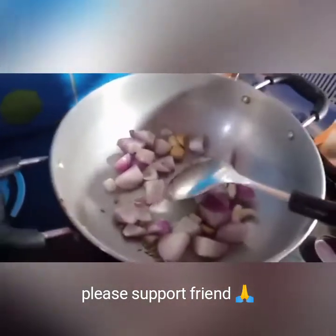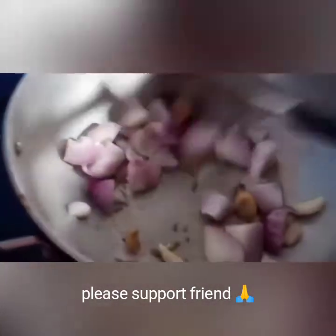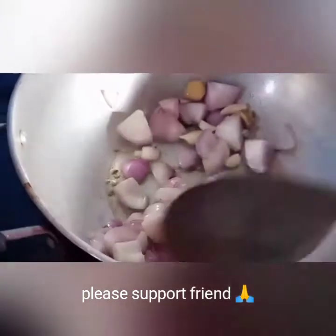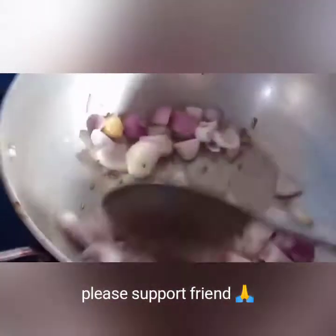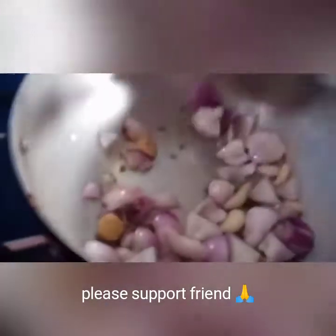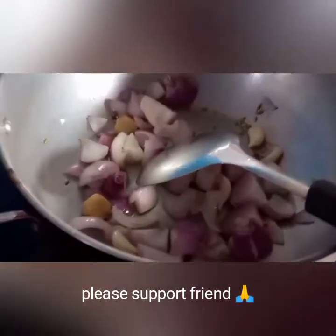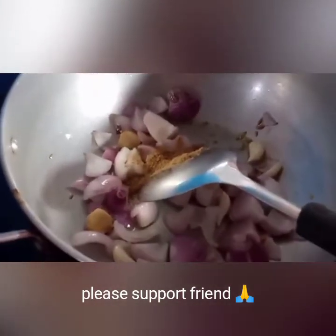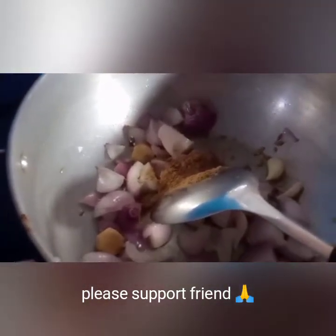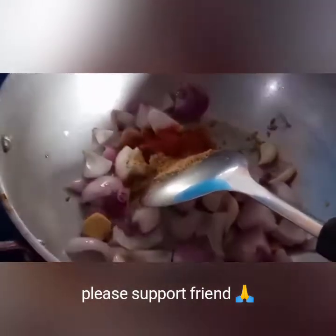Add one cup of flour and pour it in. If you add other rice, add 1 tablespoon and pour together. Put 1 tablespoon of milk in the middle of the bowl.